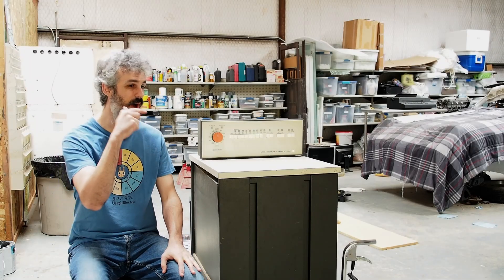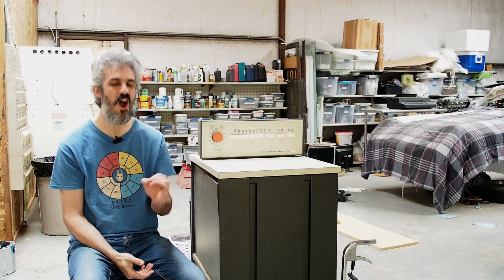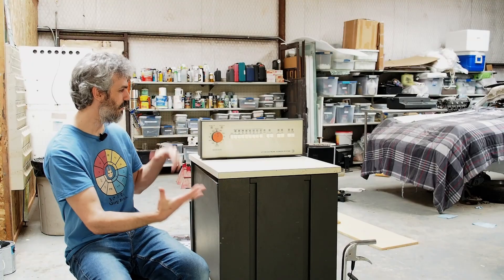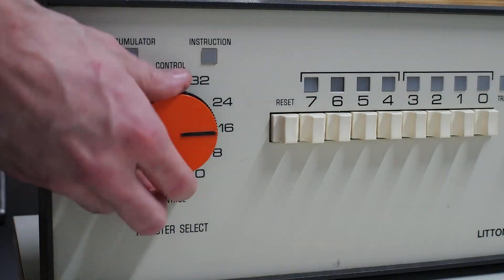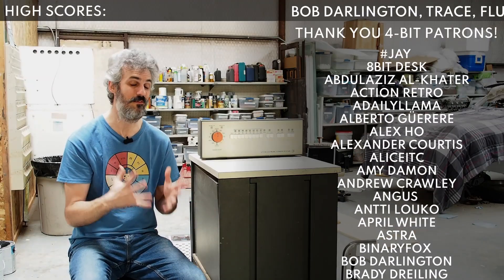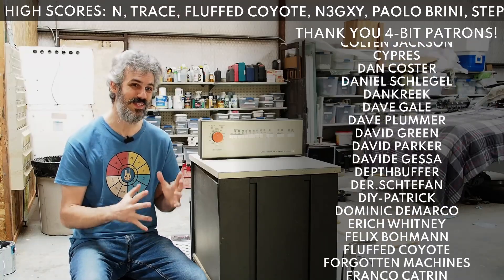Hello and welcome back. Today we're going to take a look at my brand new Litton Electronic Business Systems Mini Computer. I am beyond excited about this machine — it kind of looks like a washing machine if we're being honest, but there's some really epic stuff going on with it, and it has a connection to something very important and dear to me.